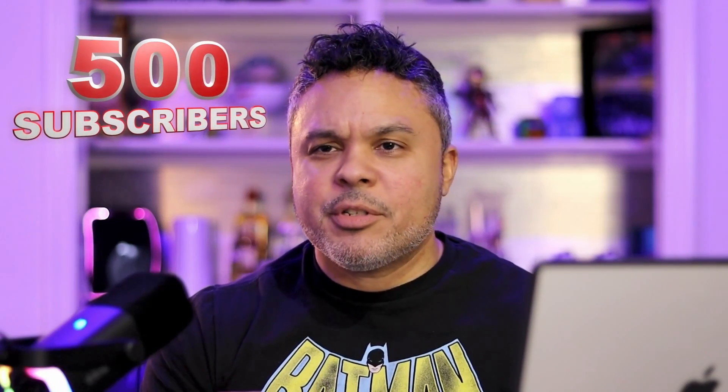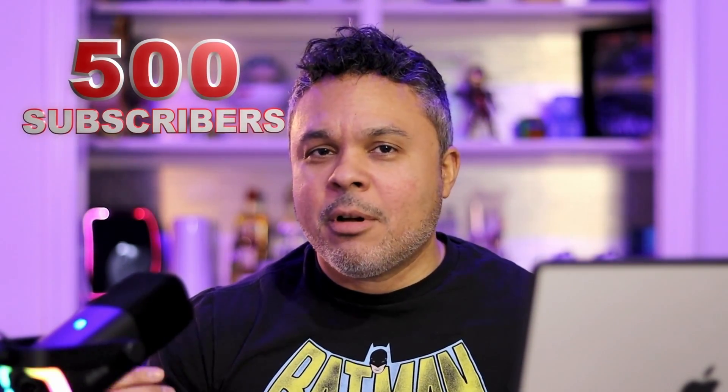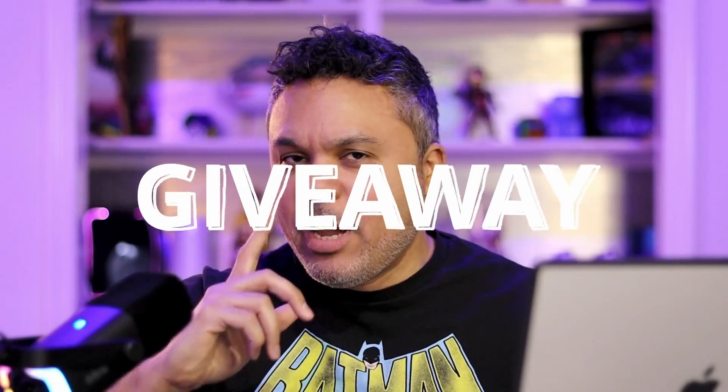For all my techies and gamers out there, I have recently crossed the threshold of 500 subscribers — hard earned, hard work. I want to give you a big thanks and shout out to all you guys who have subscribed to Tech Toys and Gaming. With that, I would like to announce in this video a giveaway — that's right, a giveaway for all of my subscribers.